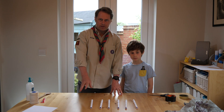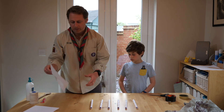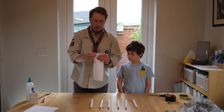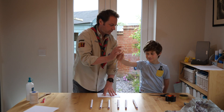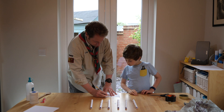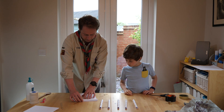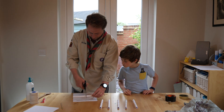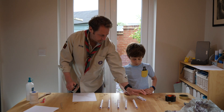We now have our six supports. What we now need to do is cut them all in half. So get a piece of paper, fold it in half, get a pencil, mark the halfway point, then get a piece of the paper and roughly cut them in half.